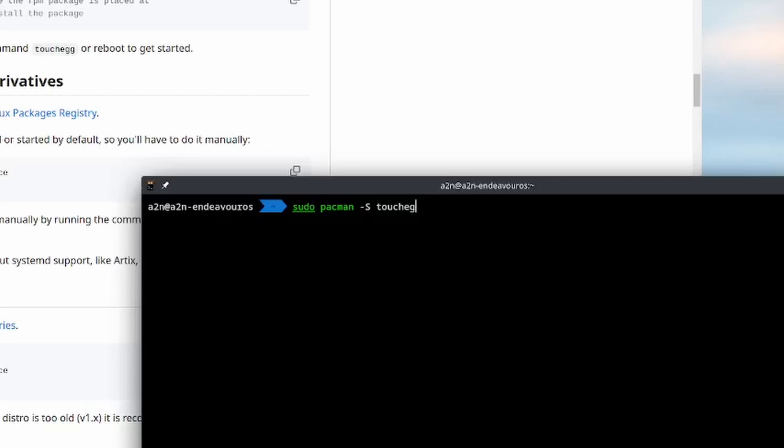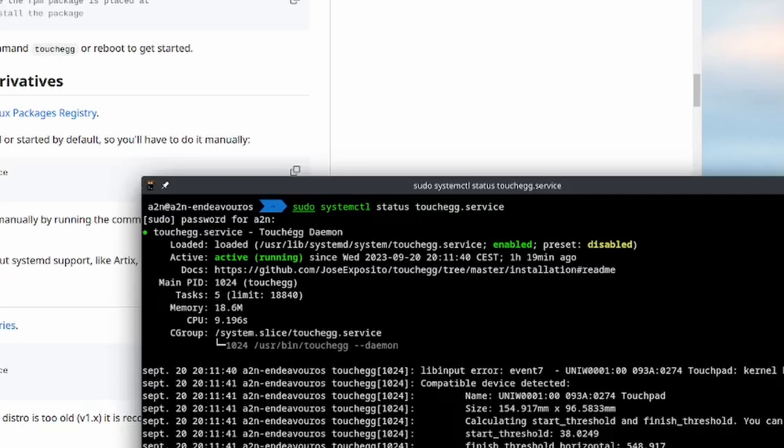After installing this package, you have to enable it with systemctl so that when you restart your computer, the service launches automatically. You just have to do: sudo systemctl enable touchegg.service --now. After that, you have to reboot. After the reboot, if you want to check if the service is running, you can do: sudo systemctl status touchegg.service. I enter my password, and at the active line we have 'running', so the service is well launched.